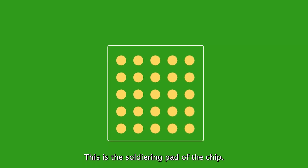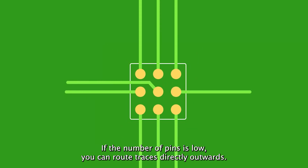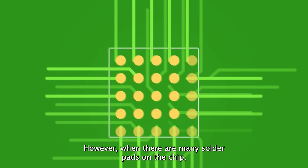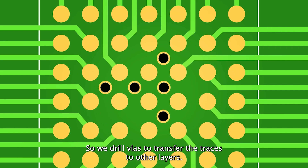This is the soldering path of the chip — how would you route it? If the number of pins is low, you can route traces directly outwards. However, when there are many solder pads on the chip, it becomes difficult to do the fan-out. So we drill vias to transfer the traces to other layers.